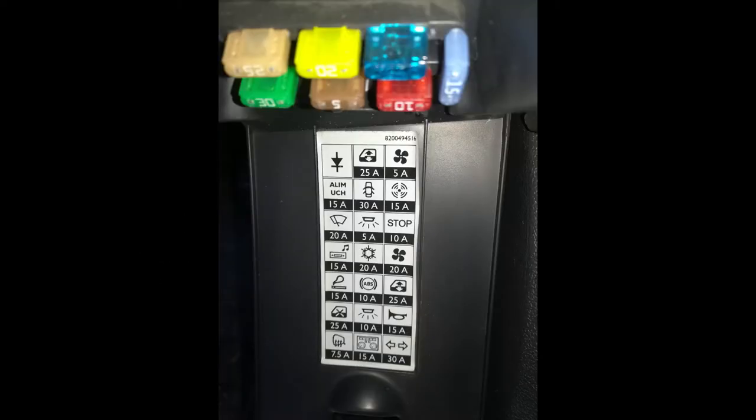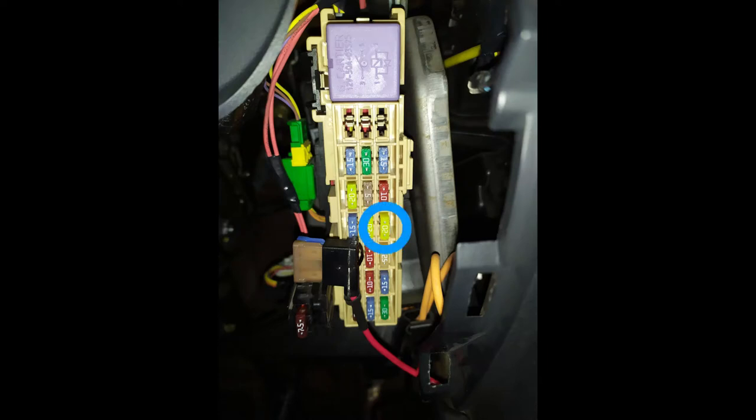To find the fuse, just look at the fuse box and check the label on it. In the case of the Clio 3, the fuse is this one right here or this one right here.